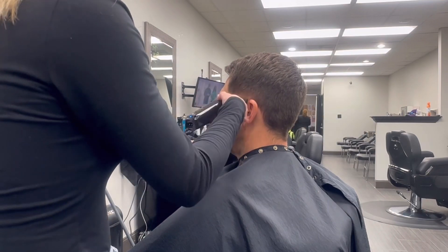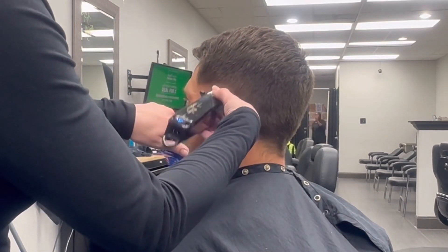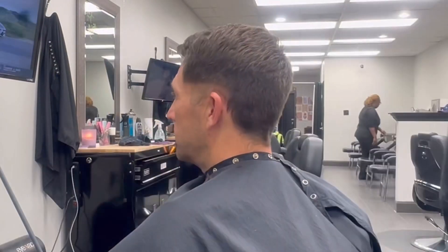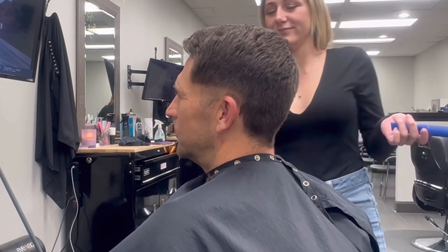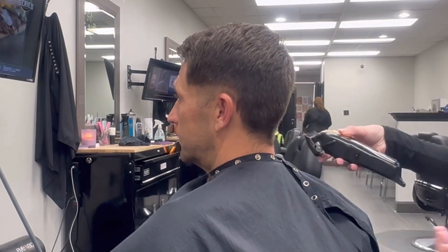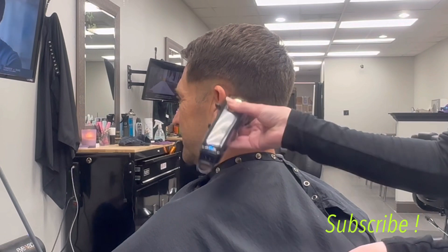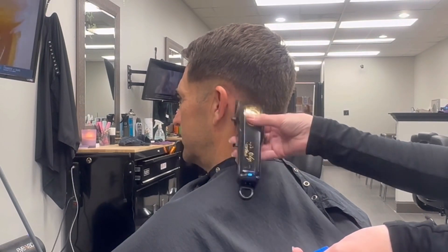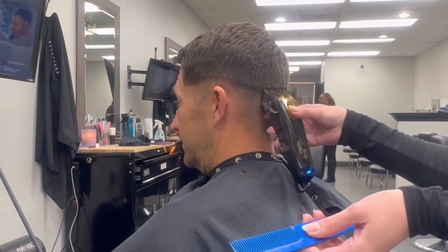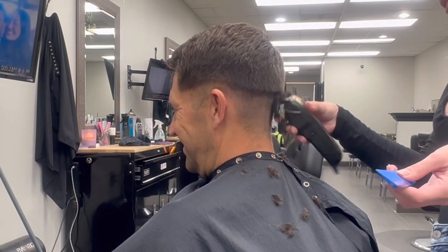I'm gonna be starting with my number one and we're gonna keep it as a medium fade. So keeping the number one closed, holding the ear down, and then going over to the other side to make sure we're meeting the fade together in the back. Then going behind that ear and keeping up with my number one to the line I've already created from the front.